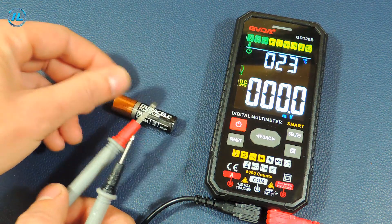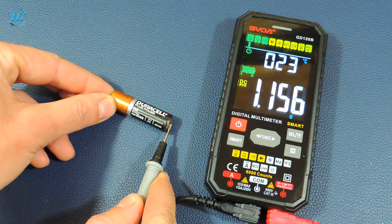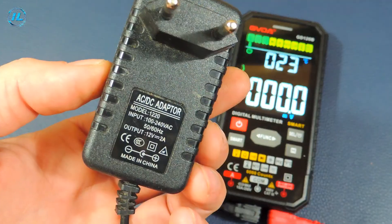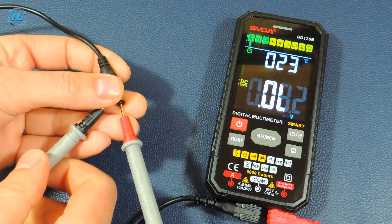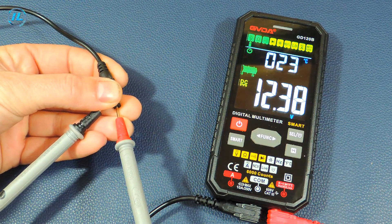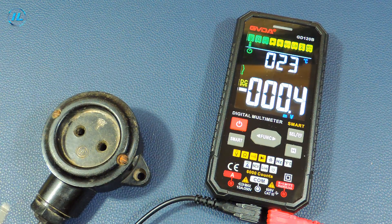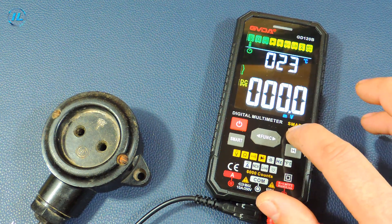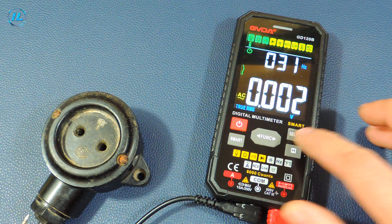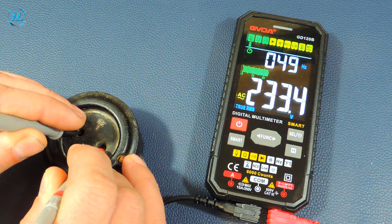A AA battery of one and a half volts — it is also discharged, and the device shows 1.173 volts. A charger with an output of 12 volts and a current of up to 2 amperes shows 12.38 volts. Now let's see how this device measures alternating voltage. I switch the device using the select button to measure AC voltage. It reads 233 volts and a frequency of 49 to 50 hertz.